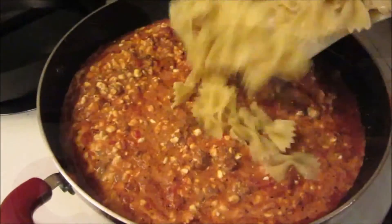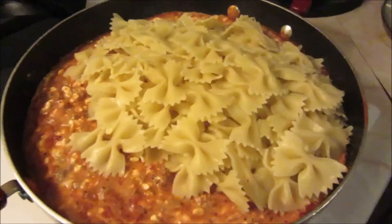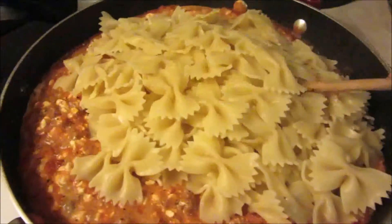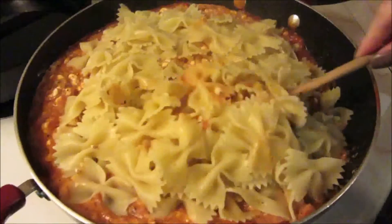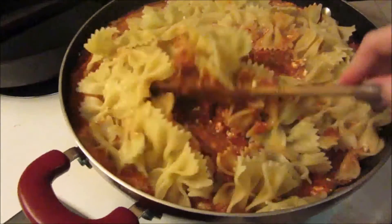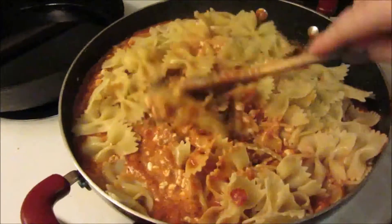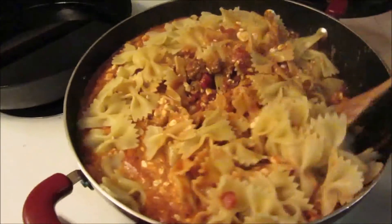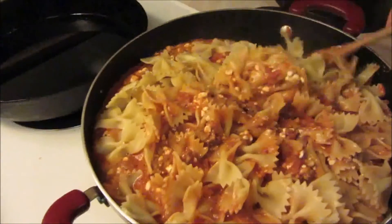Now the fun part — dumping our noodles over into our hot tub of spaghetti sauce! We're going to gently fold the noodles into the spaghetti sauce so we do not break up any of the noodles. I think that really adds to the look of the meal and gives it that lasagna feel, even though this is really easy lasagna. I'm just going to mix this all up until every noodle is cuddled in a blanket of spaghetti sauce.